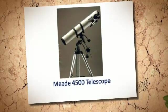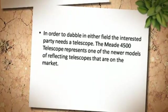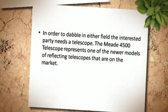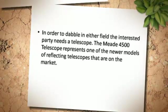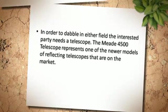The Mead 4500 Telescope represents one of the newer models of reflecting telescopes on the market. In order to dabble in either field, the interested party needs a telescope.